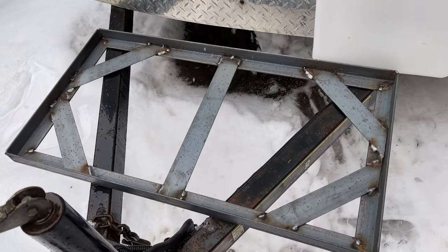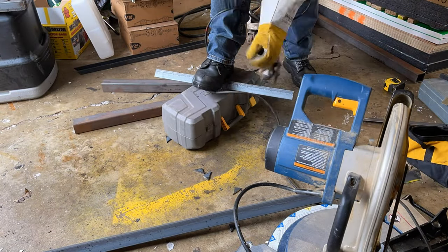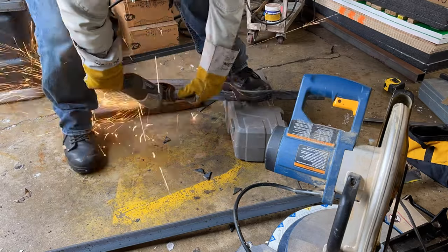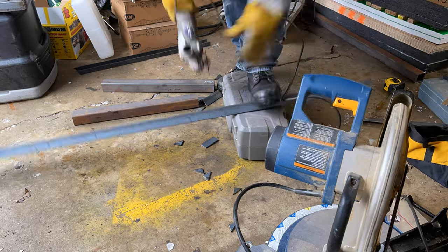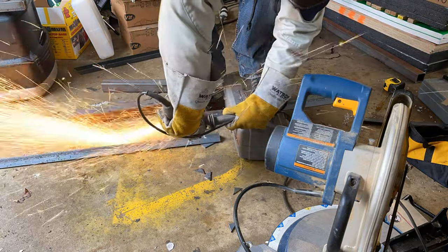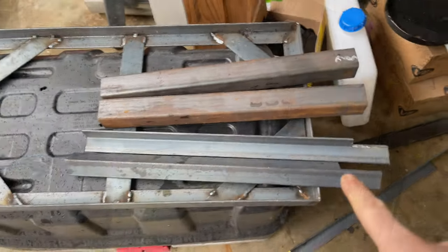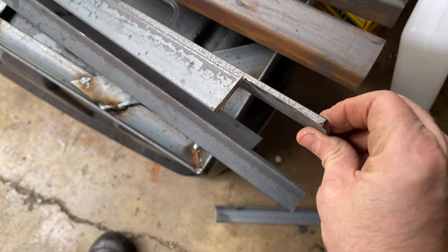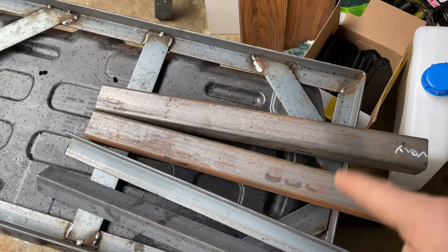So now I'm going to weld up the bottom bracket to support this one. So we've got the legs — I'm going to use this angle iron up front. I just notched it out to go around the frame of the trailer. So that'll be the supports for the front and then I've got these two-by-twos for the back.